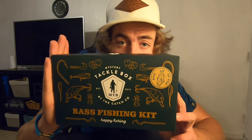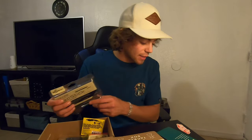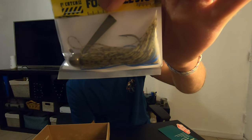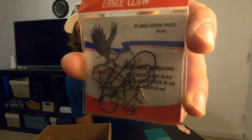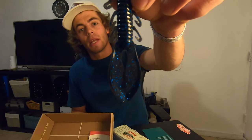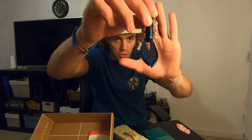Last but not least, we got box number 48. First up, Yozuri Crystal Minnow — it's a nice gold and black. Next, another pack of BioSpawn ExoSticks. I'm going to need as many as I can get because I'll go through these things like crazy — this one's in a green pumpkin color. Then we got a Hard Hat Diesel Jig in an Okeechobee Craw color with a 4-odd hook. We got the Eagle Claw Assortment Jig Pack — the Plano Pack — with all types of different bass hooks: live bait hooks, worm hooks. And the last bait from all four mystery tackle boxes is Carl's Amazing Baits Kicker Craw in a really nice black and blue — great for a jig trailer or flipping. Carl's baits often have a translucent finish so you can see right through them.